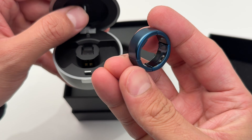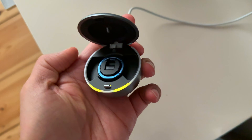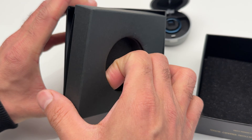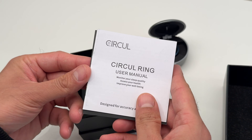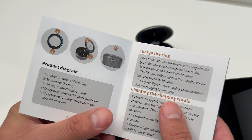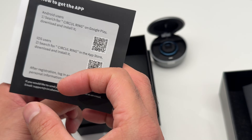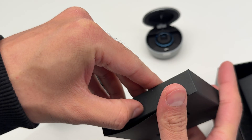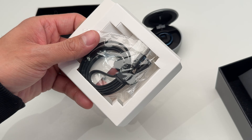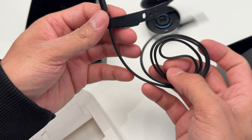Putting the ring back in the case, it just drops in pretty easily. The part with the sensors faces up and the charging points sit right at the bottom. Inside the box there's also the usual user manual and a quick start guide to help you get started, plus a USB-C charging cable. Nothing fancy but it's nice that it uses USB-C like pretty much everything else these days.